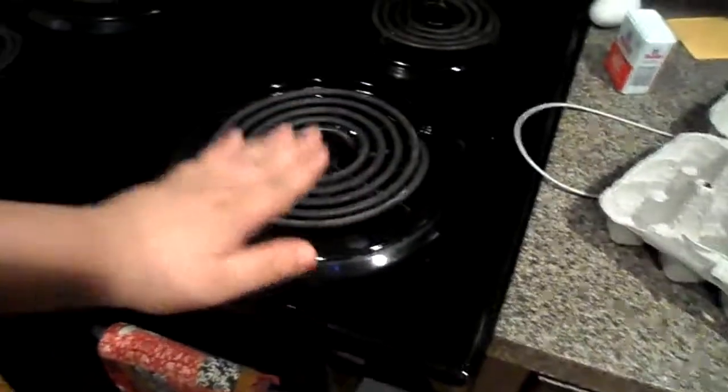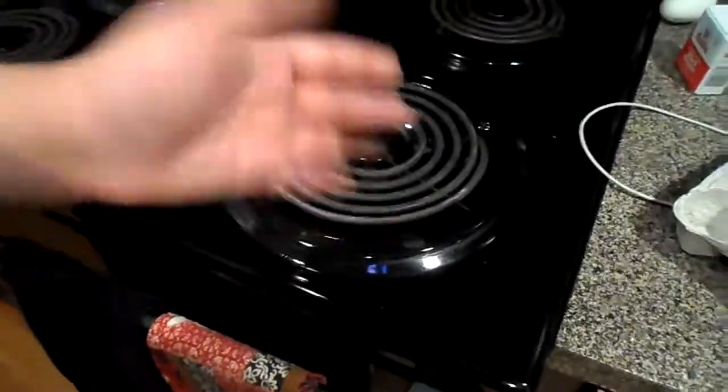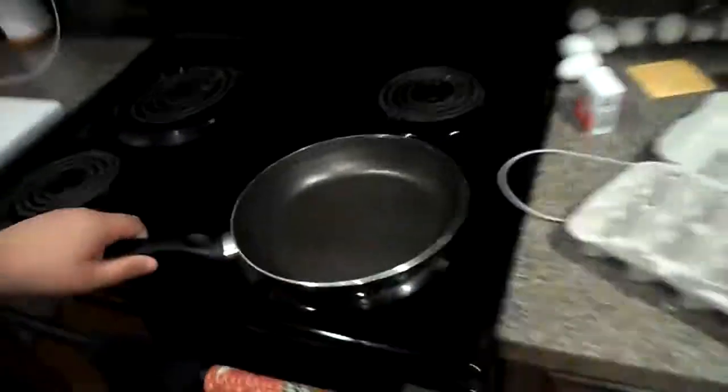Got to make sure this is warmed up — it's warming up. We need a pot. That one's too big, that one's too small.